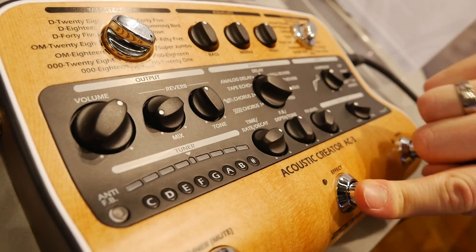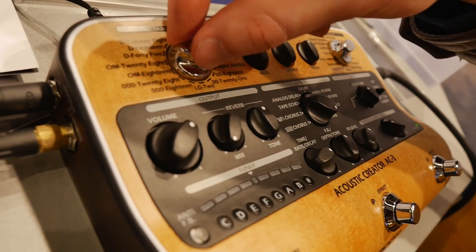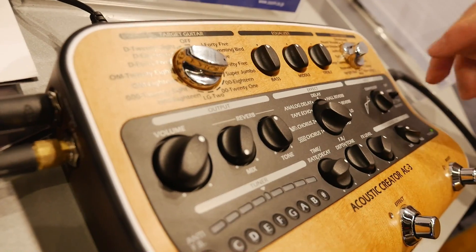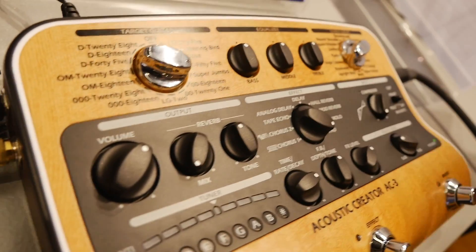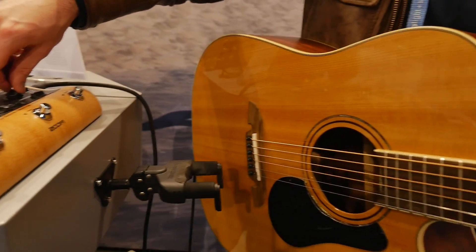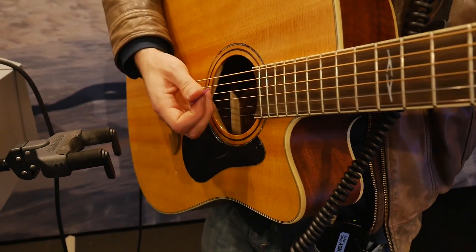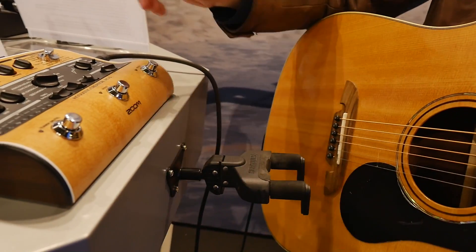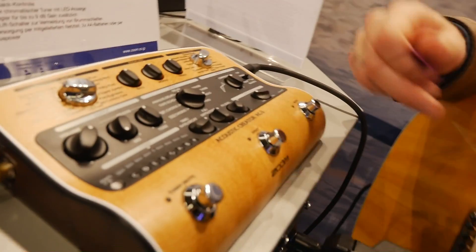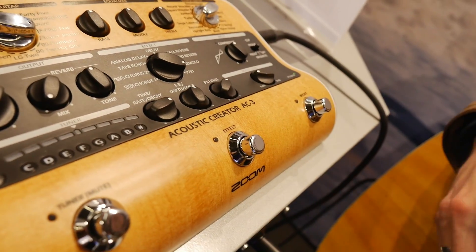We've got a nice smooth compressor — let me put this off and just go dry now. No compression. If we're going to need some, I'm going to put this up a bit. Now we're squashing the sound a little bit, which can be useful. If we're going to switch from strumming to picking, we've got a boost so you're not going to fall under the mix if you're playing in a band context.